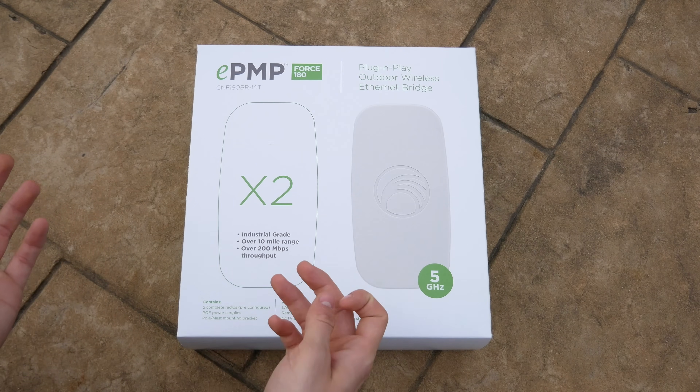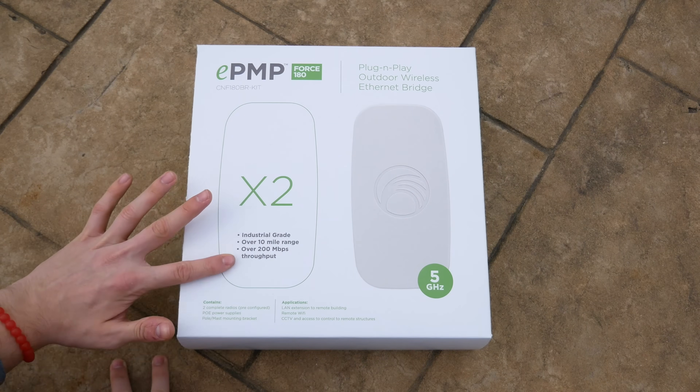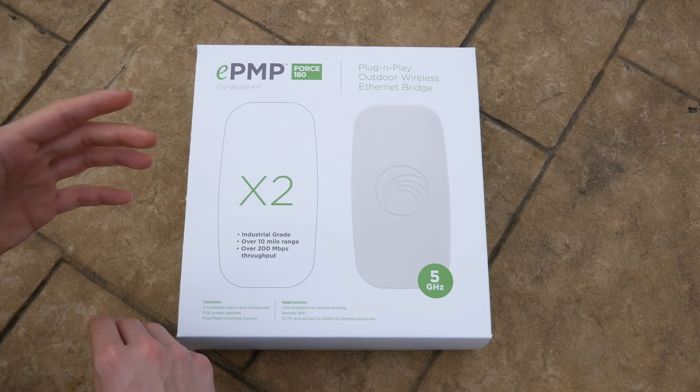I haven't had a chance to test this out yet so I'm excited to get into it. I don't want to make the unboxing too long because it really isn't the most important part, but here on the front I do want to mention a couple of things: that 10-mile range, and also a maximum of 200 megabits per second throughput.